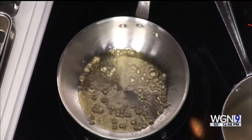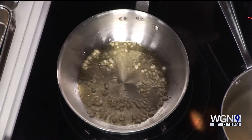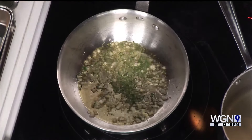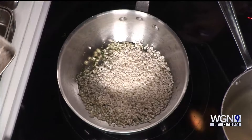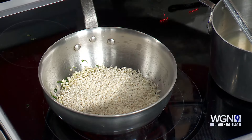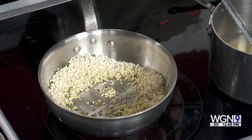The very basics: get some oil or butter going, then add anything you're going to use for aromatics — in this case a little bit of shallots and some herbs. We're using a mixture of chives and parsley. Then you add in your dry rice and get that toasted in the oil so it can develop more flavor.